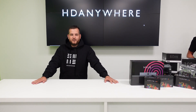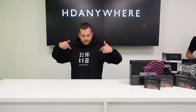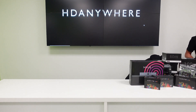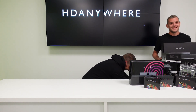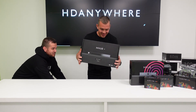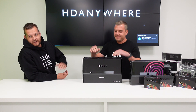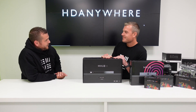Hi and welcome to another how-to video. My name's Ditech, CTO of DVS, and today we've got something a little different for you, but very, very special. Today we're going to talk about HD Anywhere. Hi Chris. Hi Dave. Nice box. Thanks for pulling me into one of your videos today. So this is Chris from HD Anywhere — say a little bit about yourself.